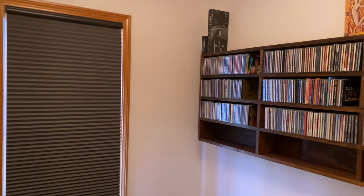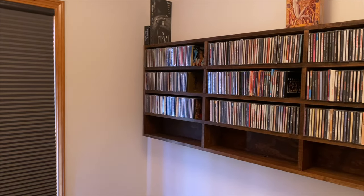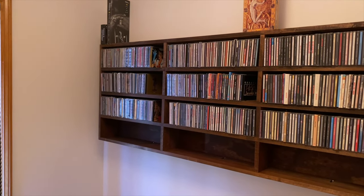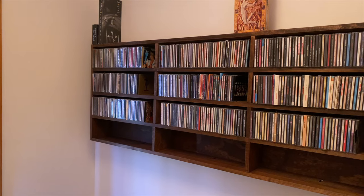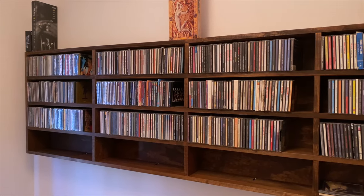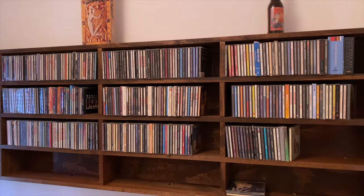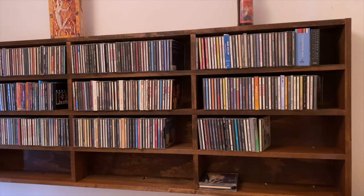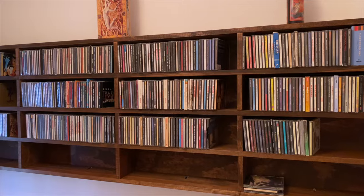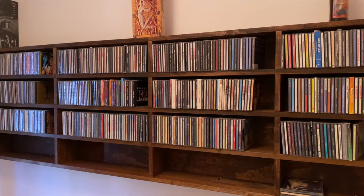I thought I'd start this little home office music room studio tour in a secondary room I'm converting to store a lot of my music, including my CD and vinyl collection. This is a custom set of shelves I had built to store my CD collection — I'll probably be adding on to it in the future, but right now there are probably about 350-plus CDs, maybe more. Haven't really counted them, but it's very nice to have in the home office.